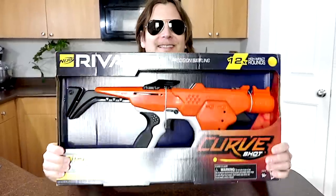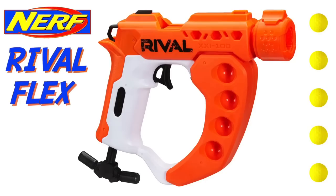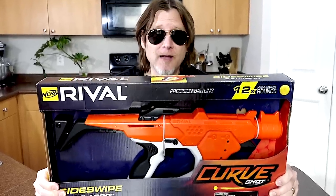All right bros, this is the second blaster in the Nerf Rival Curve Shot series. We've already done the first one, the Nerf Rival Flex, and now we have the Nerf Rival Side Swipe.